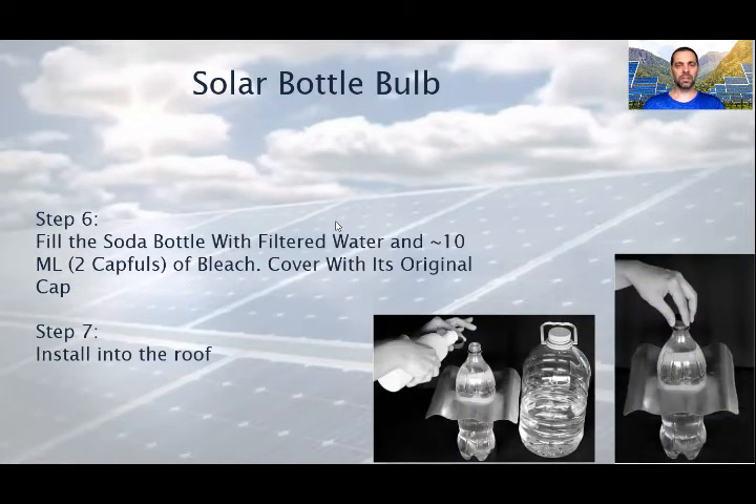As step 6, fill the soda bottle with filtered water and around 10 ml — 2 capfuls — of bleach. Cover it with its original cap. The next step is installing it into the roof. First, cut a hole on the roof similar to the bottle circumference. Place the solar bottle bulb into the hole. Make sure it is firmly in place. Then drill 4 holes into the sheet on each side of the solar bottle bulb. After that, apply rubber sealant around the edges of the GI sheet to avoid leakage. Make sure to cover the rivets also. And as a final step, place a protective plastic tube on the bottle cap and apply some rubber sealant.